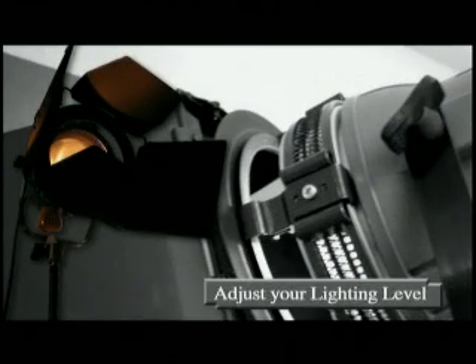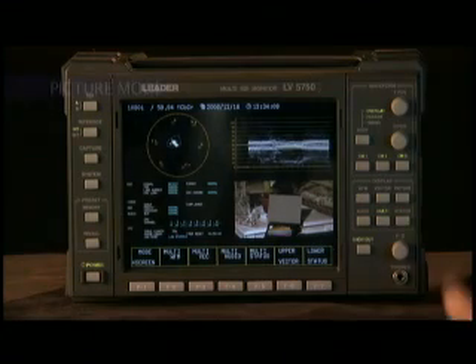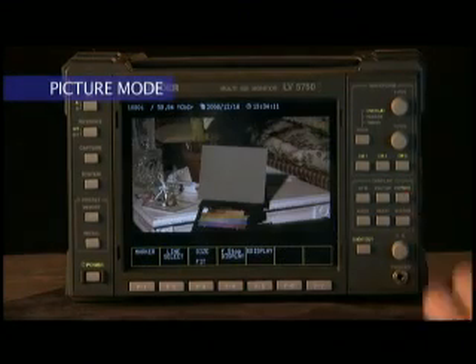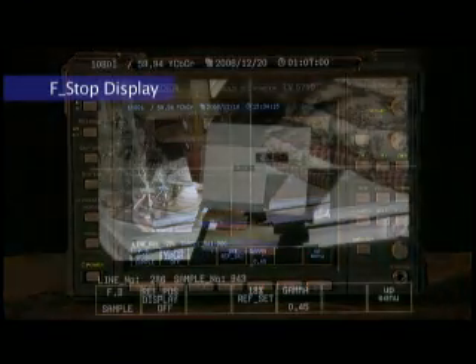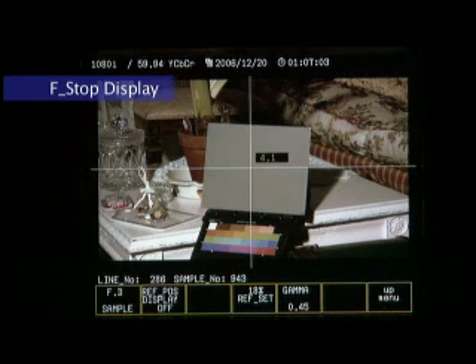Adjust your lighting levels as necessary. You're able to go to picture mode, then press the F4 button for the F-stop display. A new menu will appear at the bottom along with a horizontal and a vertical line across the image.